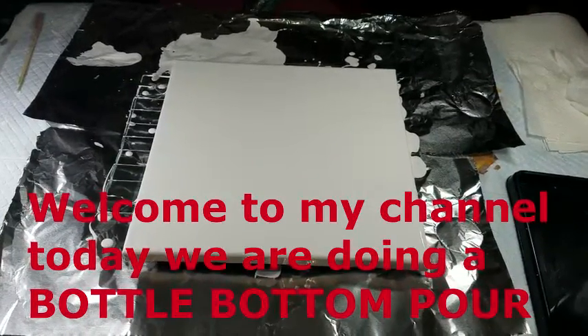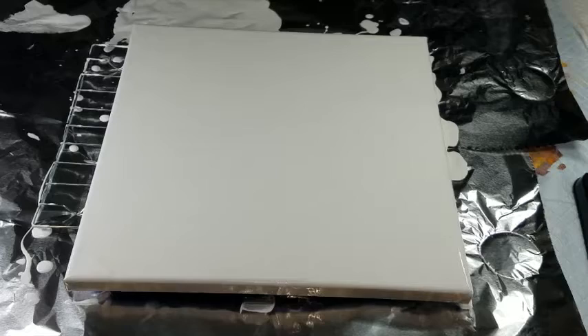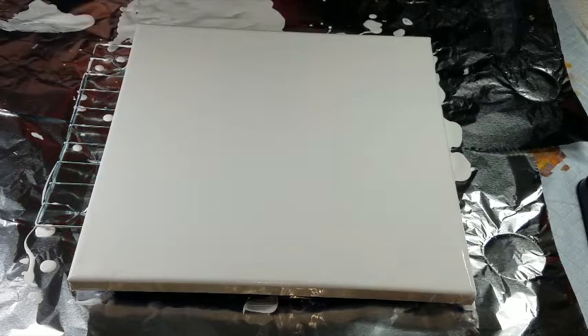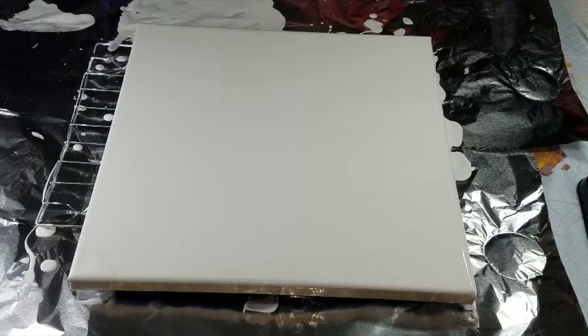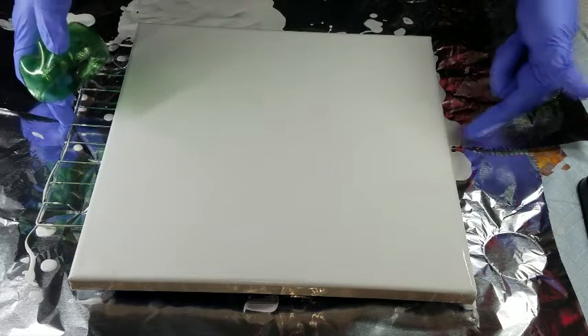Hi guys, it's Lisa. Today I am going to do a bottle bottom pour, which is going to be three colors: red, black, and white. I was just going to do a black and white one, but I chose to add red because red is awesome.